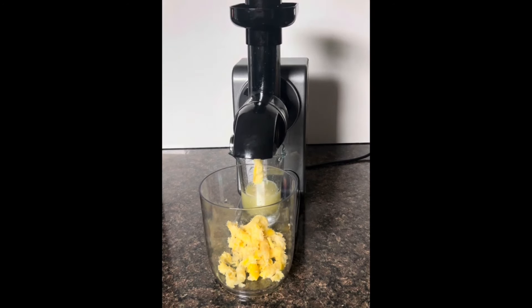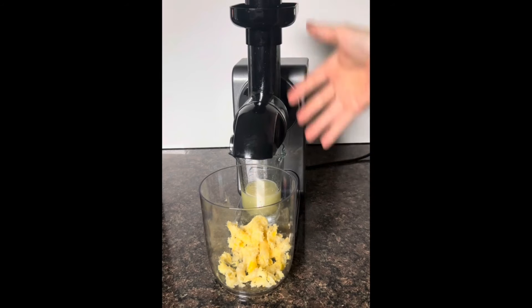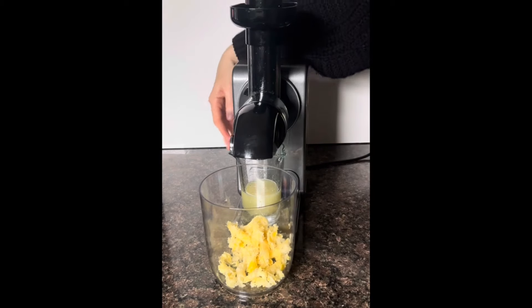Now it's finishing up — I always let it go for a few more seconds to make sure it gets everything pushed out. The last little bit of juice that's remaining can just drip down in. After about 20 seconds I'll go ahead and turn it off when there's nothing else coming out.